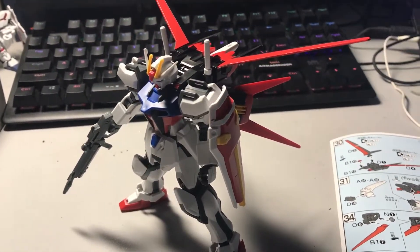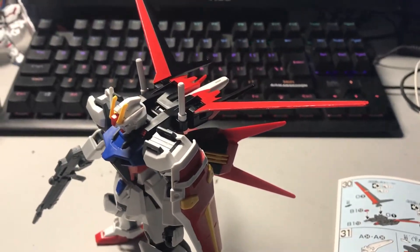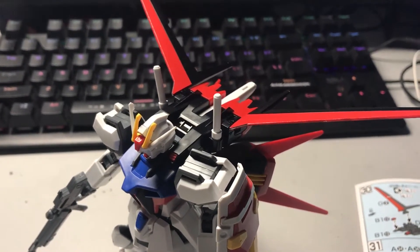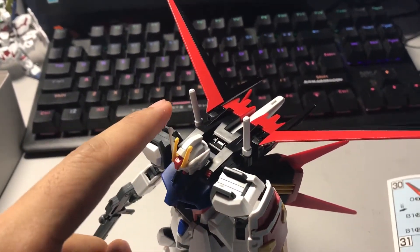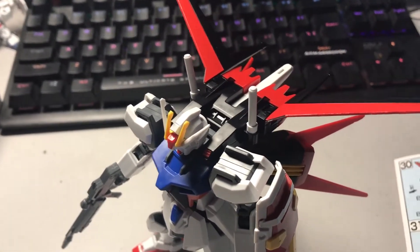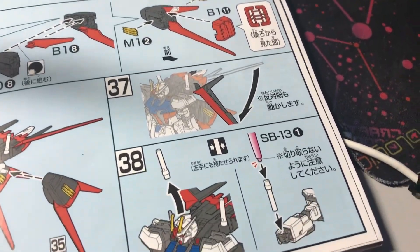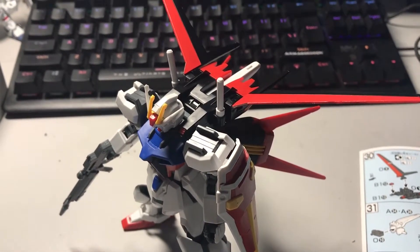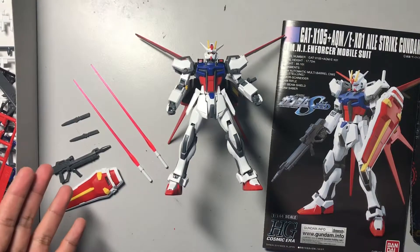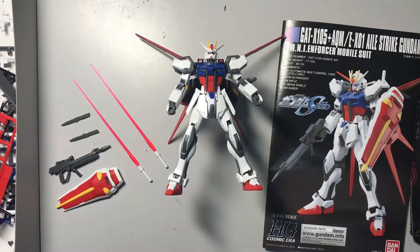It's finally complete. The booster pack at the back is complete, and weapons and accessories are complete. The knives are stored inside the booster pack. I also had to make the saber sword — these two handles are actually detachable handles for the swords. As you can see, the build of the Aile Strike Gundam is 100% complete. The beam saber, anti-beam shield, and beam rifle are all here — I just decided to remove the shield and rifle for display purposes.